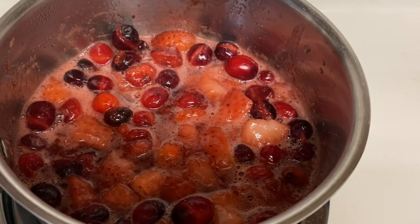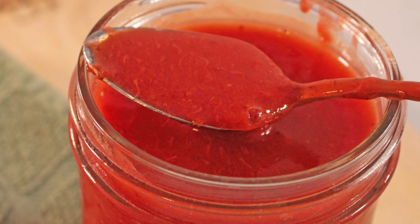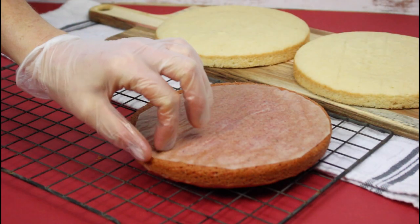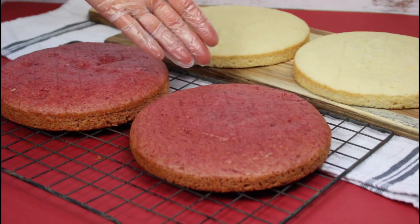Sugar is optional whenever you're making a fruit compote or puree, and you can adjust it as you like or completely leave it out. It really depends on the sweetness of your strawberries — mine weren't very sweet at all, so I've added about half a cup of sugar, not to mention cranberries are tart anyway. At this point your cake should be done baking, so get them cooling while you gather your white chocolate mousse ingredients.